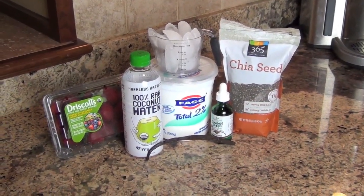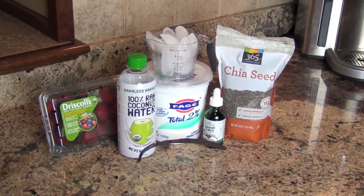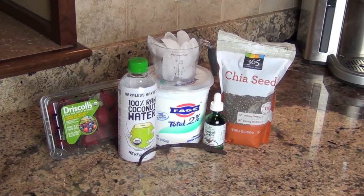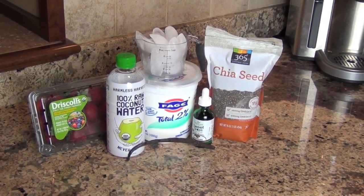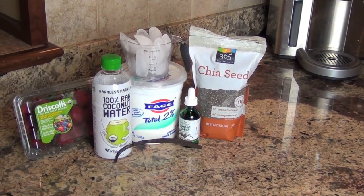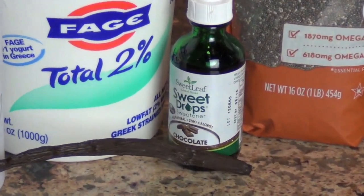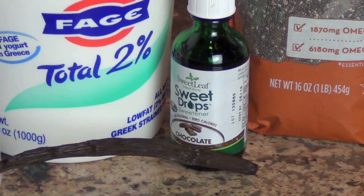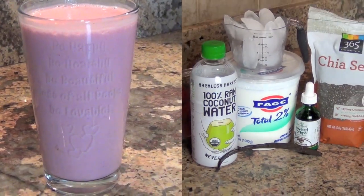I had a hard workout this morning, so I want to rehydrate with some coconut water, some organic fresh strawberries, a cup of ice, 2% Greek yogurt, a vanilla bean, a tablespoon of chia seeds, and some Sweet Leaf Sweet Drops, which is stevia in chocolate flavor. Put it in the blender and you've got your smoothie.